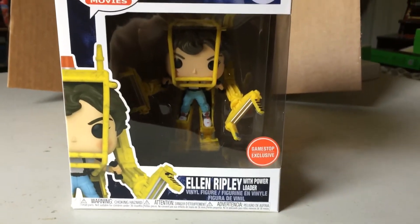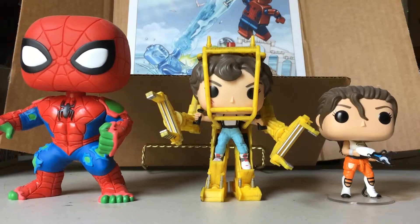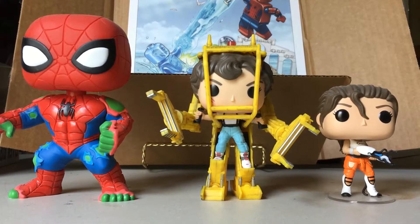So we're going to go ahead and get it out of the box and show you guys a closer look. Now here's the figure out of the box.